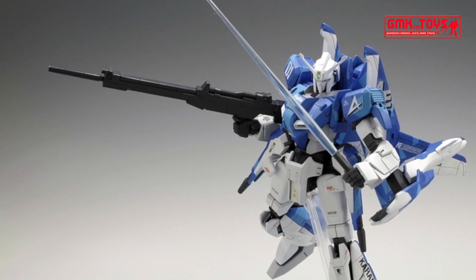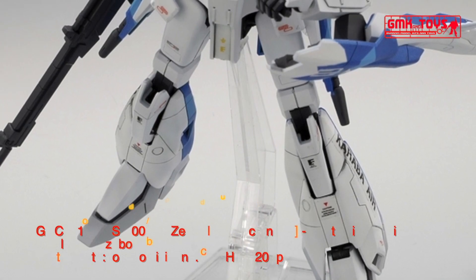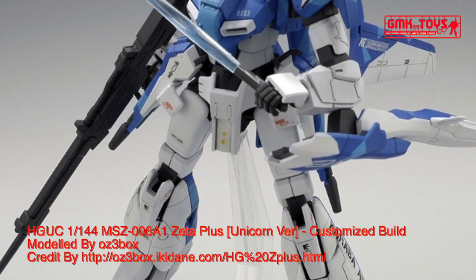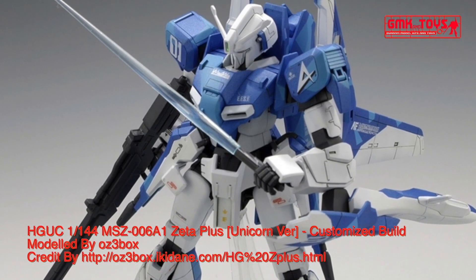Head Height: 19.86 m. Overall Height: 22.11 m. Base Weight: 32.7 metric tons. Full Weight: 68.4 metric tons. Power Source: Minovsky Ultra Compact Fusion Reactor. Generator Output: 2070 kW.